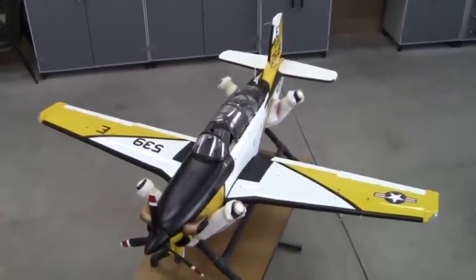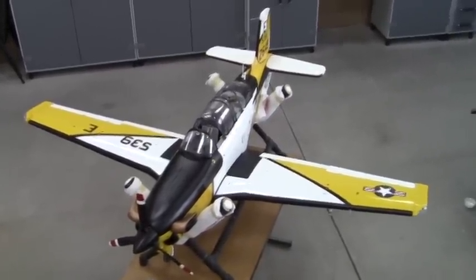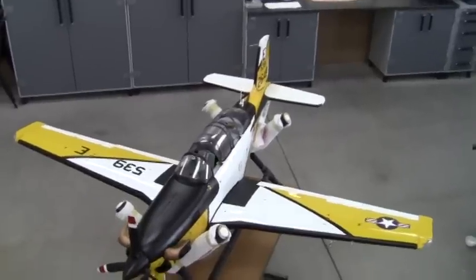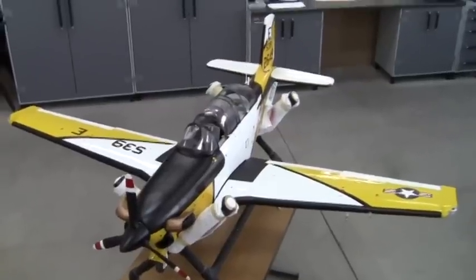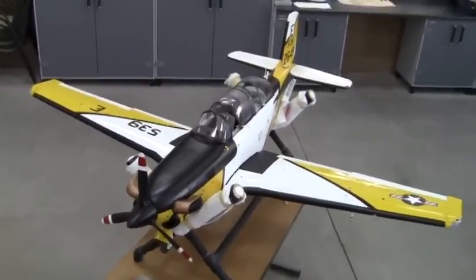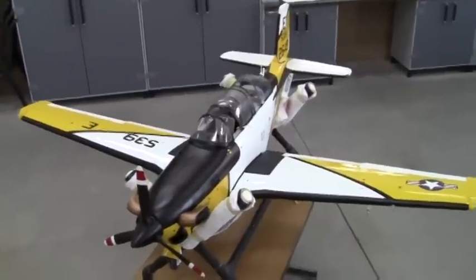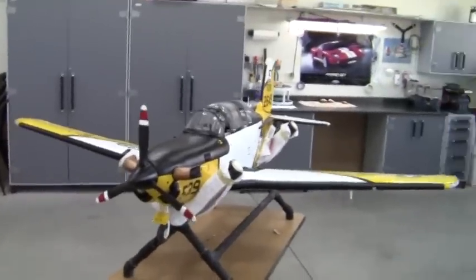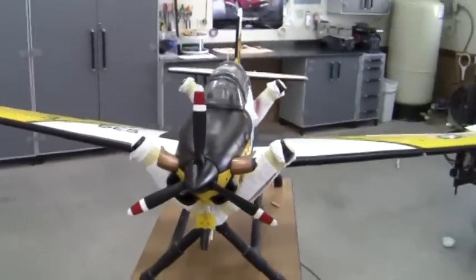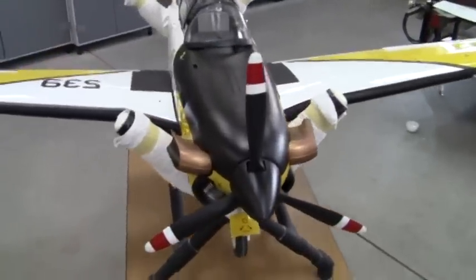Hi guys, thought I'd make a narrated video for my just finished project, my T-34C — I think one of Beechcraft's best primary trainers they ever made.